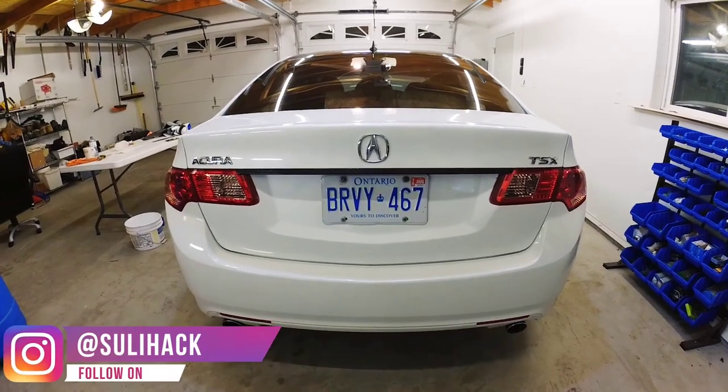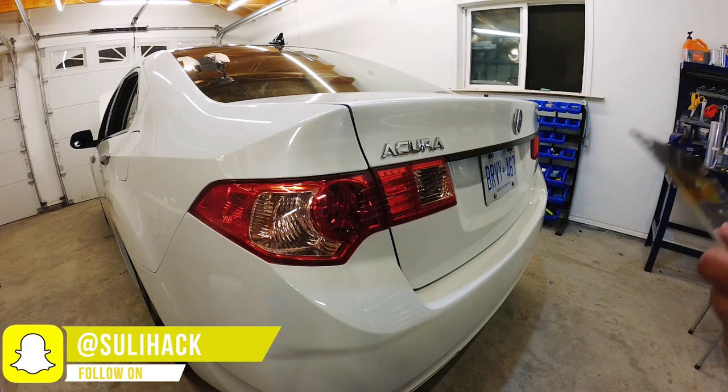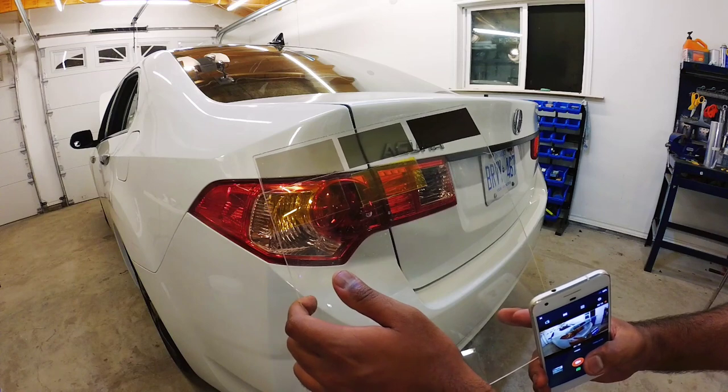Today I'm working on this Acura TSX and I'm going to be tinting the taillights. As you can see the lights are pretty red right now, and I'm going to be tinting them with the shade right here — this is using Oracle 8300 film.